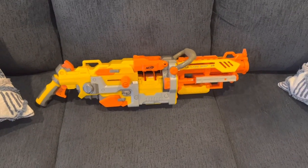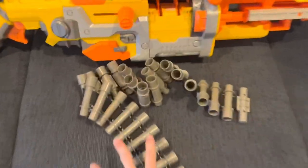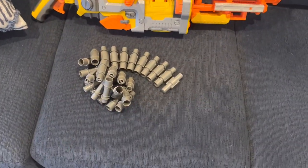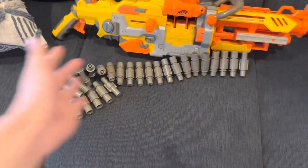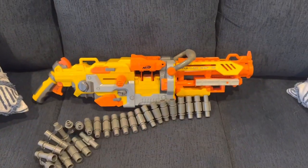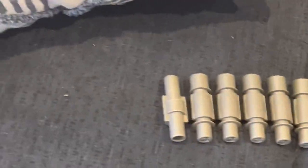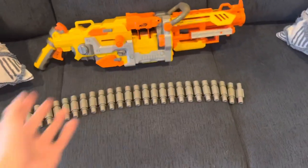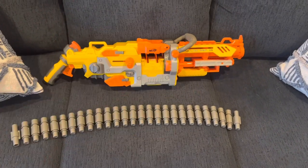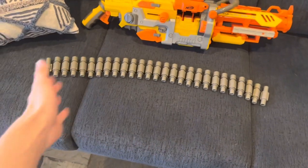The biggest problem with chain-fed blasters nowadays is getting chains right — and this one gets it right. The benefits of a chain are that it's not a finite shape; it curves to any design and fits into almost any rig. Carrying a bunch of chains in a dump pouch is very doable. With the ammo box, once you get fast at it, reloads are near-effortless, especially because it ejects the chain at the end. At 25 darts — comparable to the Ultra One, Hyperfire, and Mastodon — it's a solid capacity.